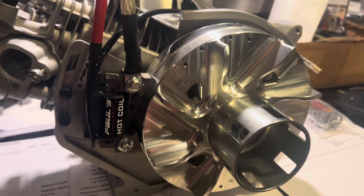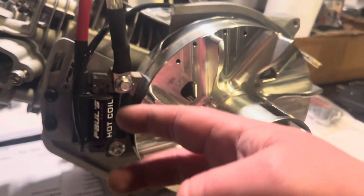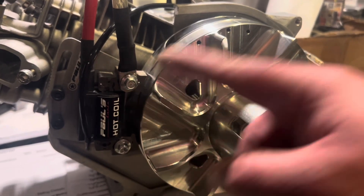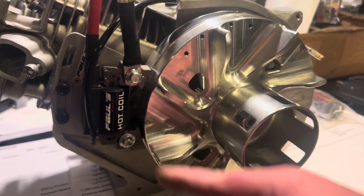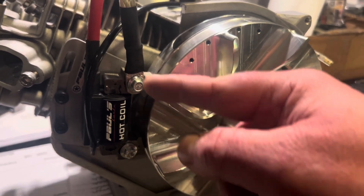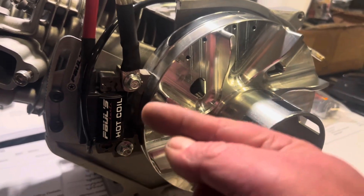If you wanted to make this happen sooner, you would move the coil down. Picture the magnet coming up — if you wanted this to happen sooner, you would move this contact point down so it would fire sooner.